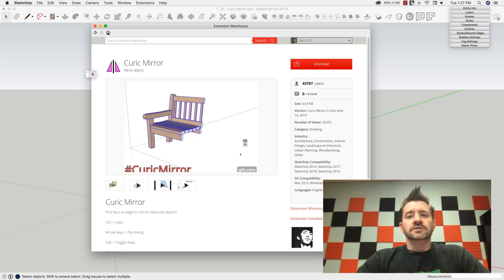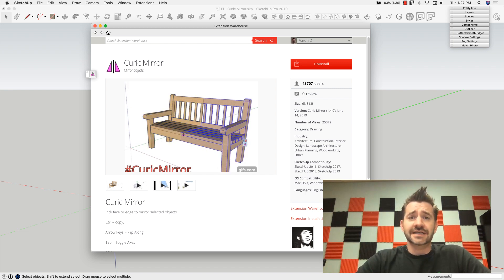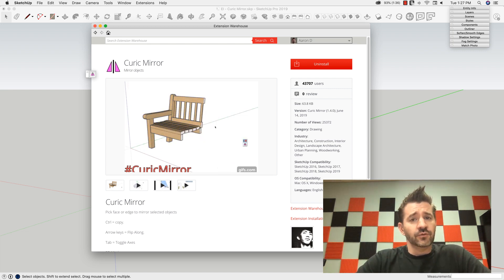Hey guys, it's Aaron. So later on this week, there's a video coming out from 2018 Basecamp with Justin Geis. If you guys don't know Justin Geis, you've got to look him up because he runs a YouTube channel called SketchUp Essentials, and that's what it is.